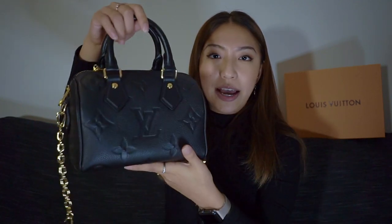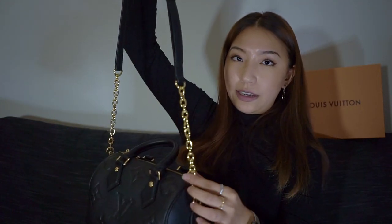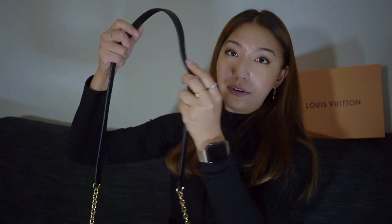I've basically been trying to find a more muted black bag, which I don't currently have in my collection, and I also wanted versatility. Here you can see the leather top handles, and it also comes with a detachable chain strap. The chain strap has beautiful gold linkage down the sides and an adjustable leather toggle — that kind of leather band is so comfortable to wear on the shoulder.